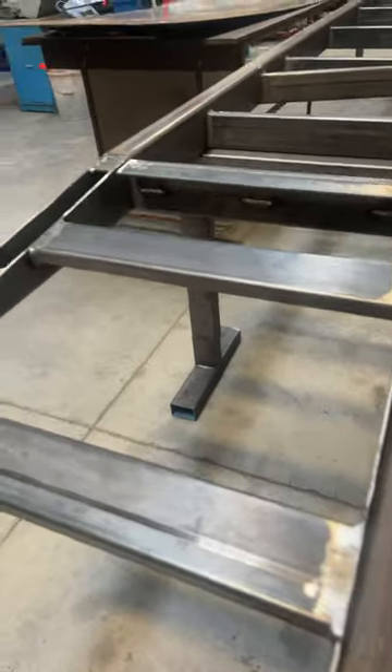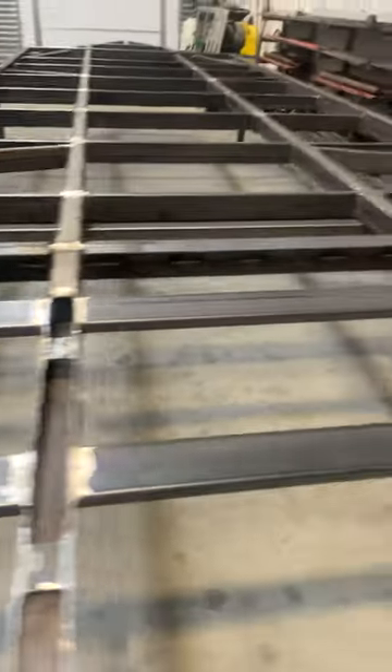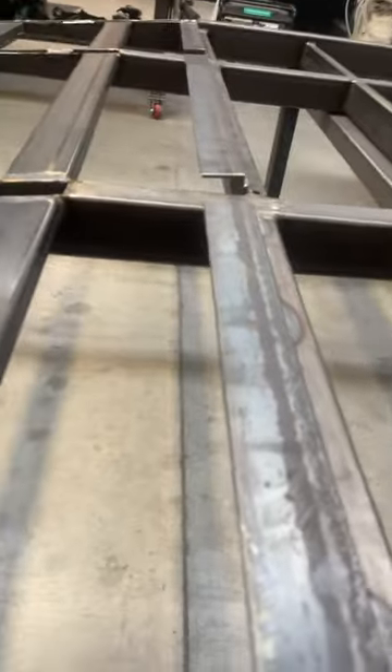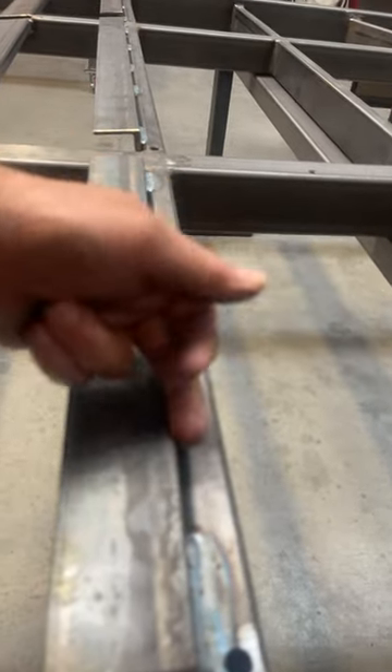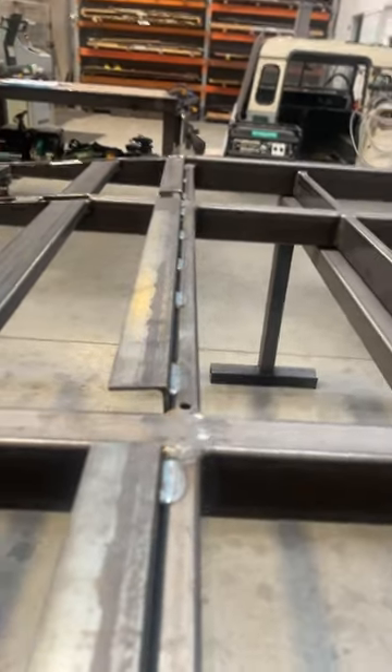We've added quite a bit of material in here so when the wheels drive up they're not going to compress that tread plate. This here angle iron is designed to hold our tread plate and it'll make it level with the top of the timber that's going to sit in here — the 17mm.